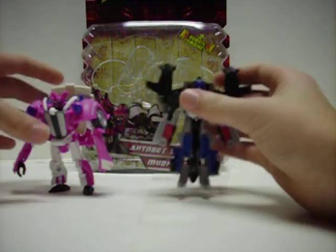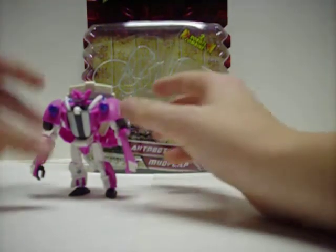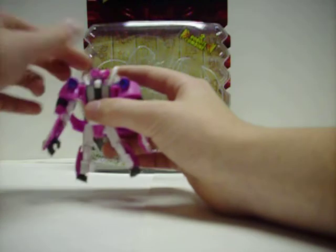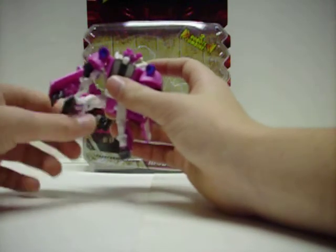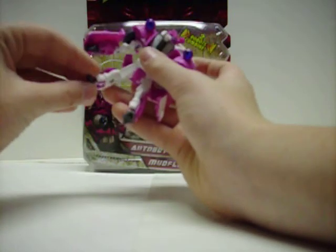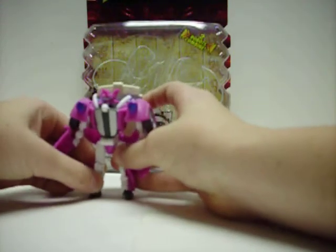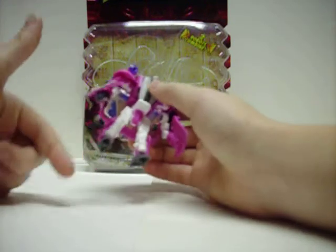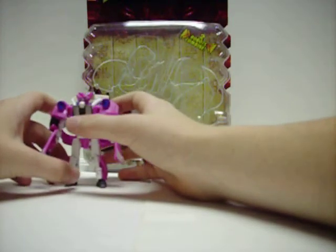Let's compare him to Legends Jet Power Optimus Prime. They're like the same height — this guy is tiny but bulky. Articulation — you know, it's basic. The head can rotate, the arms can do a little bit, and the legs have basic leg and knee movement. His ankles are on ball joints. He has a big hand here, which is actually a hand, and the other hand is not even visible. So, that's Skids — he's okay.